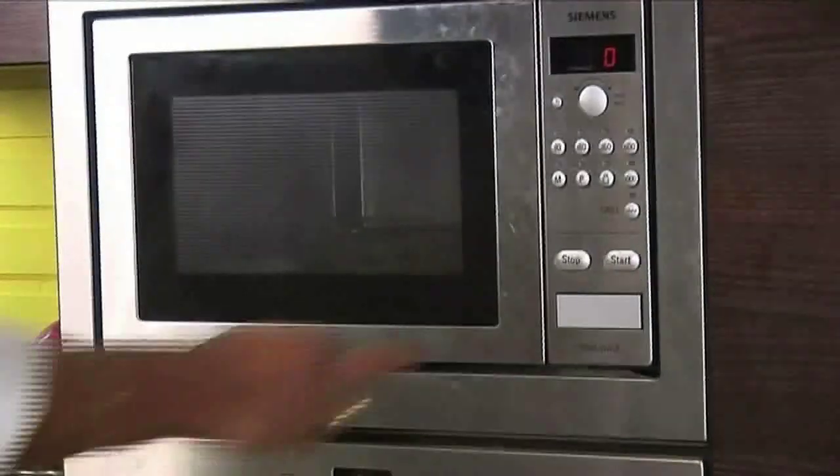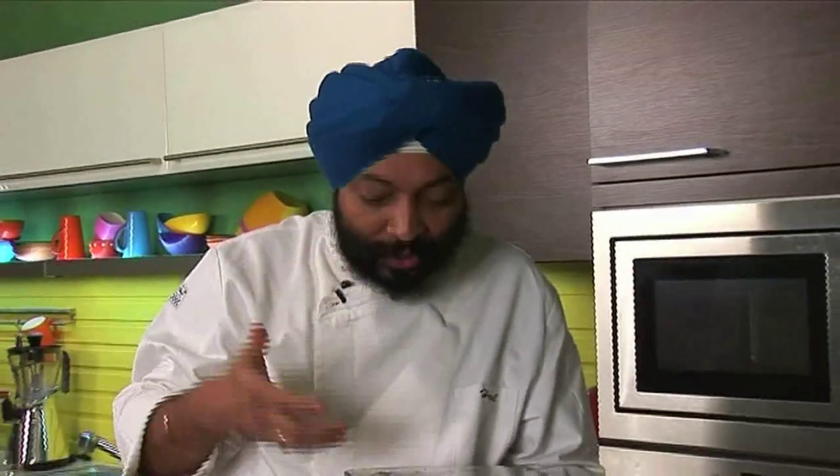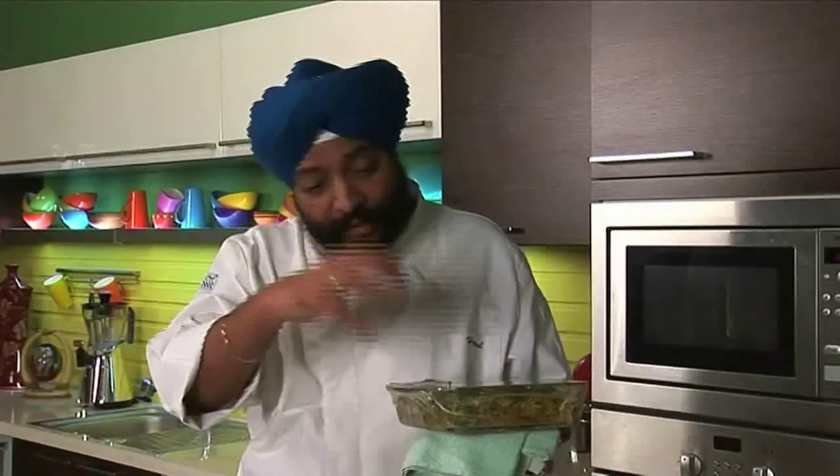The microwave is hooting now, giving me a call — let's check the chicken. Wow, great flavors of fresh coriander — I can smell that. The flavor of fresh coriander is just too good, and this dish has lots of fresh coriander. That's why we call it Hirvaa — Hirvaa actually means green. This dish actually comes from the Konkan belt, but there they use a paste of all this: fresh coriander, mint, green chilies and coconut.